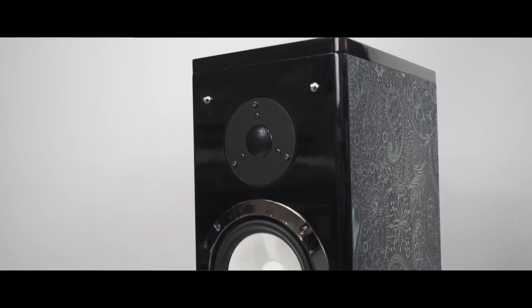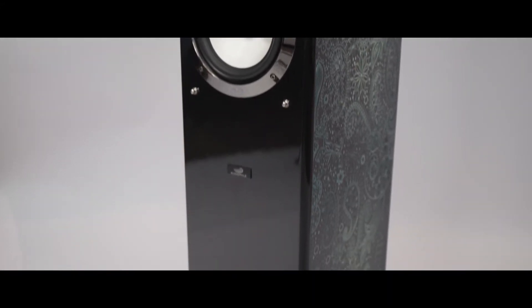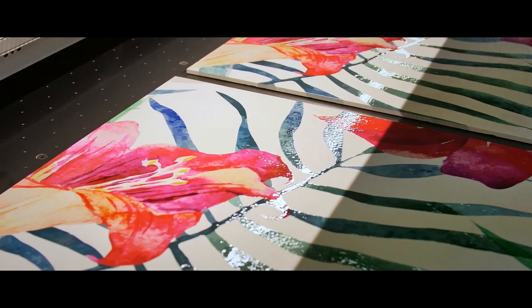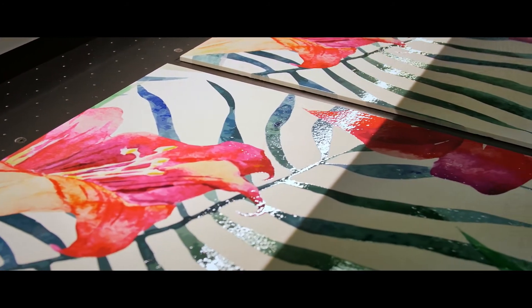Print white ink onto clear and dark surfaces to create a base layer for high impact colour images. And gloss ink, which can be cured for a gloss or matte finish or for textured effects and specialty applications, transforming low value items into premium products.